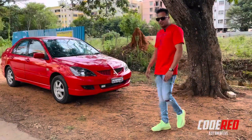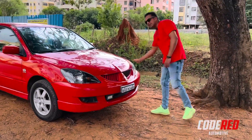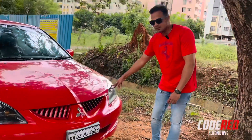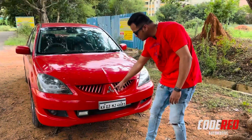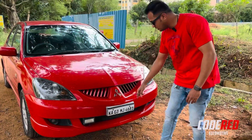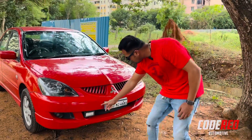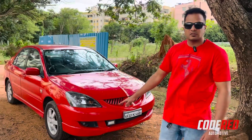Starting off with the front profile of the car — clear lens headlamps in the shape of a fish eye. Mitsubishi emblem integrated in the center and fog lamps on either side — one is factory fitted and one is aftermarket. This car also came with the skirts from the factory, they are not aftermarket.